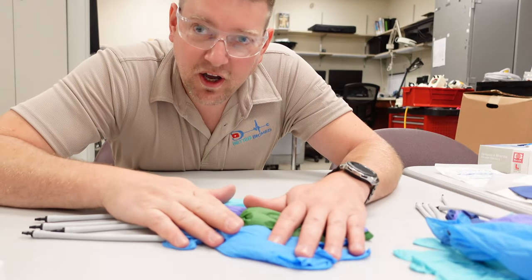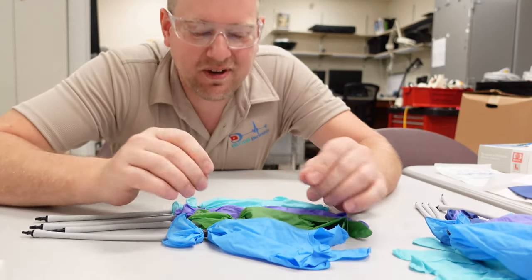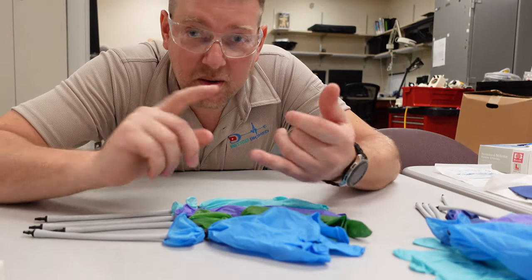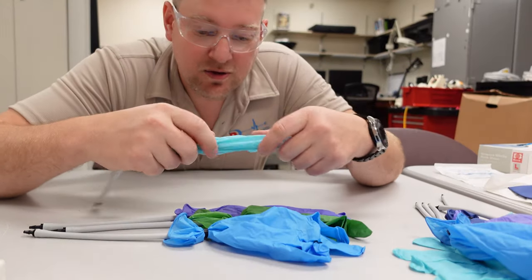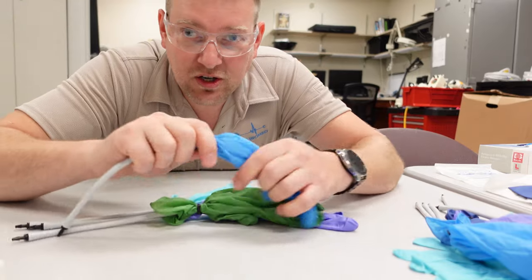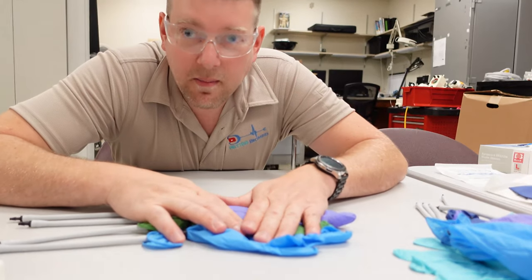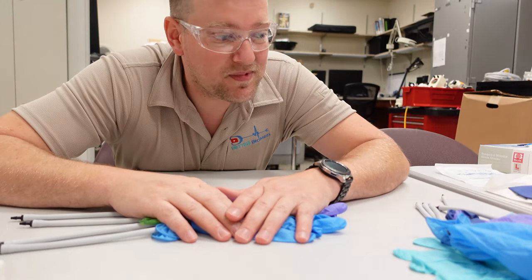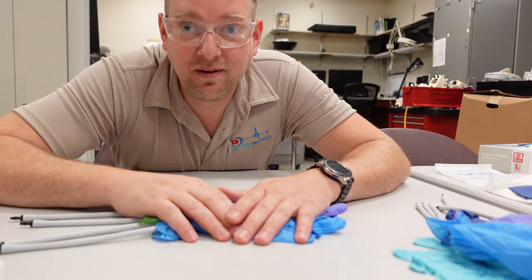The higher the nitrile content in a glove, the more resistant it is to stretching, but it also has a higher tendency to tear — and when it does tear, it's catastrophic. Gloves that are extremely stretchy have a lower mixture of nitrile and a higher mixture of other proteins, but they may not hold up as well against cleaning solvents or petroleum products.